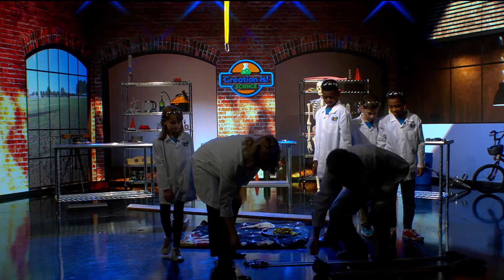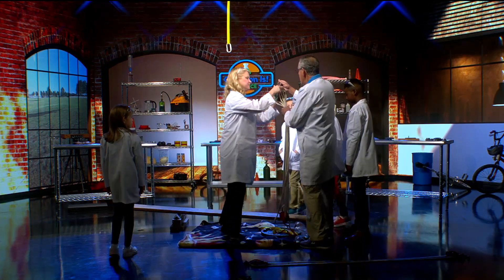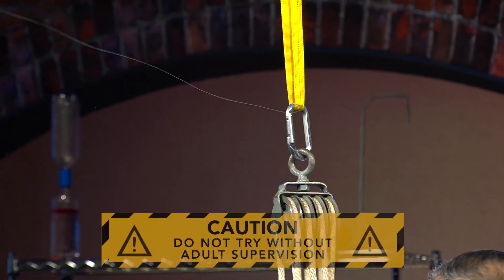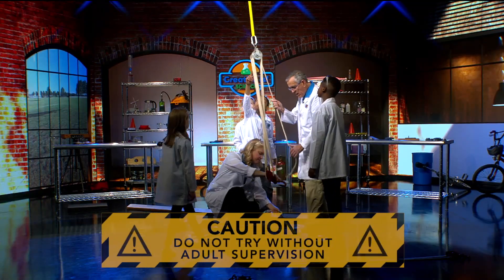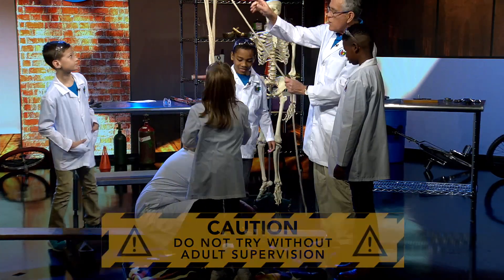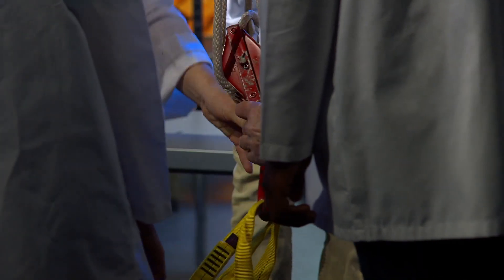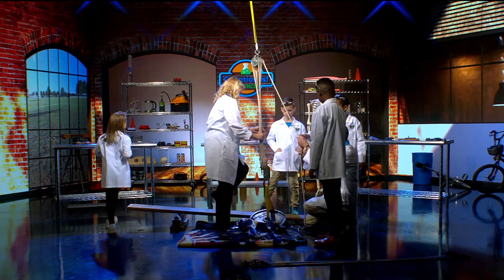Let's give this to Miss Francine and hook it up way up there. Can somebody count the pulleys? How many pulleys do we have? We have four at the top and three at the bottom — seven pulleys total. We need to straighten this out a little bit and get the pulleys all lined up. This is called a block and tackle.